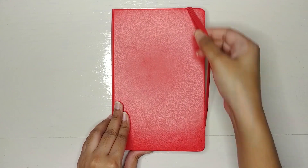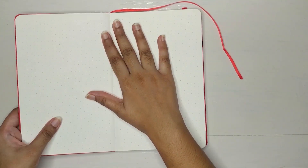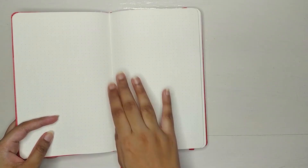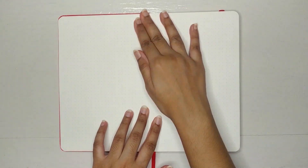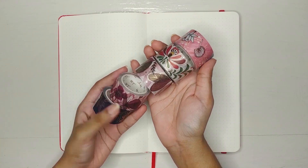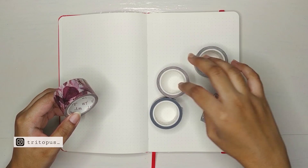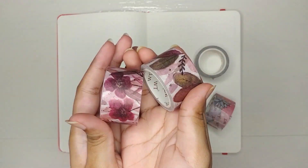Hey friends, it's Ifa and I'm back with another video. Today I'm going to show you my bullet journal setup for April. I'm excited to share some great news which you have probably seen before if you're following me on Instagram. Before we get into the setup, I just want to let you guys know that I designed a set of five washi tapes.